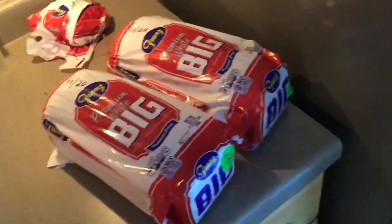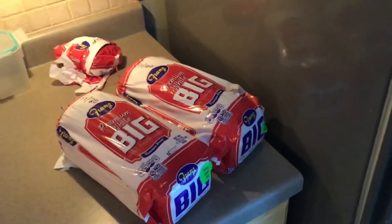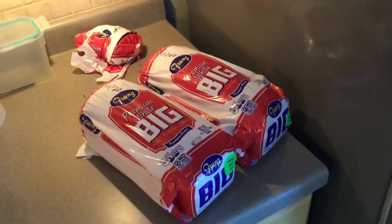Alright, there you go — that's my two cents on freezing bread. Be safe, stay aware, but always be prepared. I'm out.